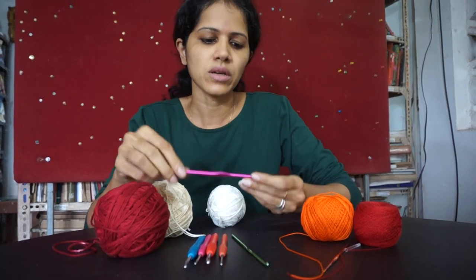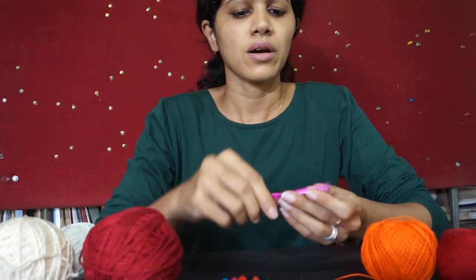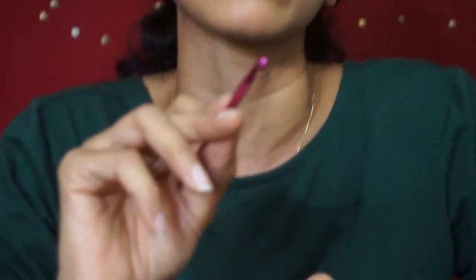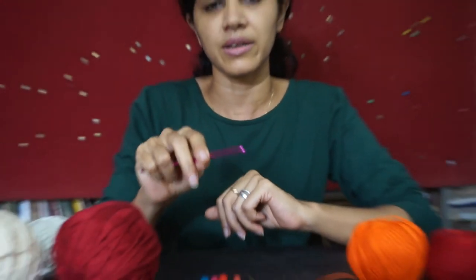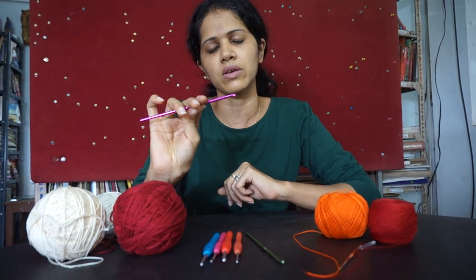So when it comes to the needle, there are different ways that you hold it. Some people would hold it like a pen — you grasp it between your fingers like a pen. Or you could hold it like you were holding a piece of cutlery, like a knife perhaps. You rest your thumb on the flat portion, and that's the other way you would hold it.